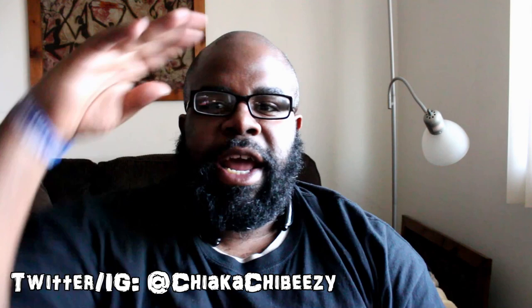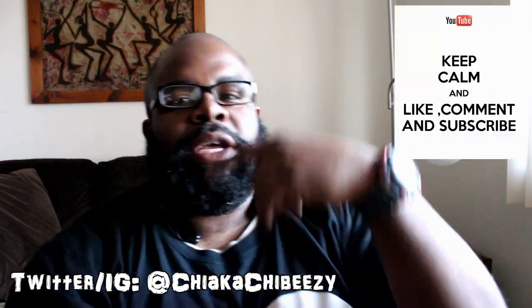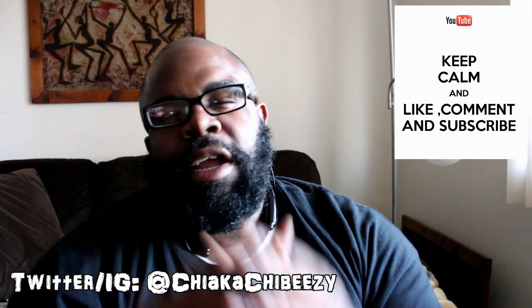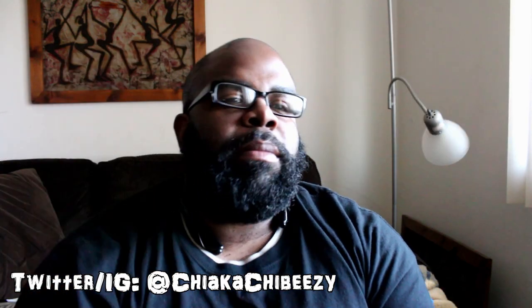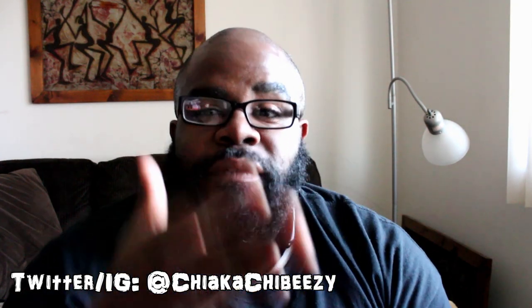What up everybody, it's your boy Sneaky Head in the house coming with a brand new video. Before we get started, please hit that thumbs up, comment, subscribe, share, and hit the notification bell on my YouTube channel so you know when all my videos drop.